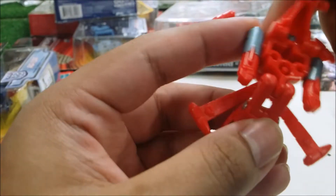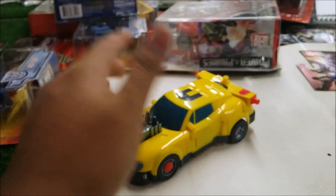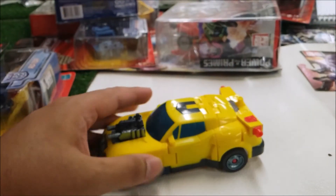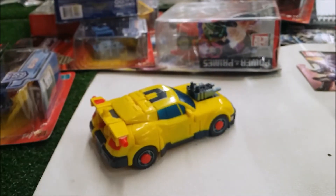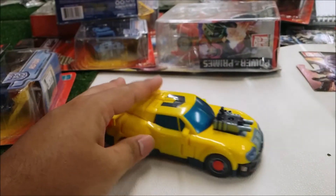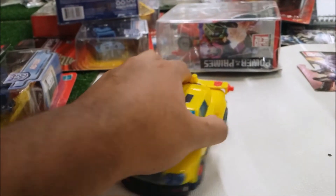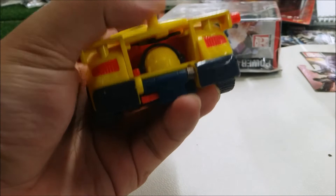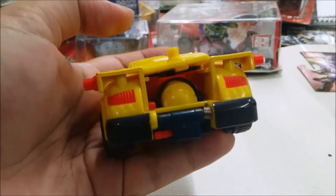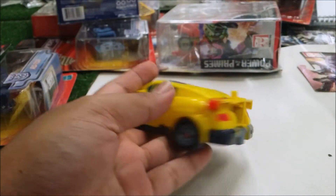All right, now I'm going to transform Jolt back to vehicle mode. The paint, scope and detail on this figure look okay, but a lot of people don't like this figure — and here's the reason why. There are a lot of issues with it. The robot mode looks terrible and the vehicle mode is even worse. It doesn't have a piece to cover up this back section, which is kind of a letdown.